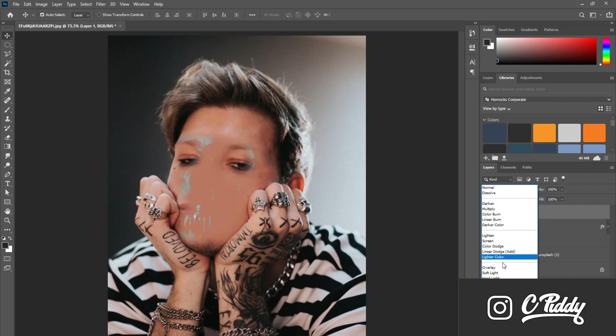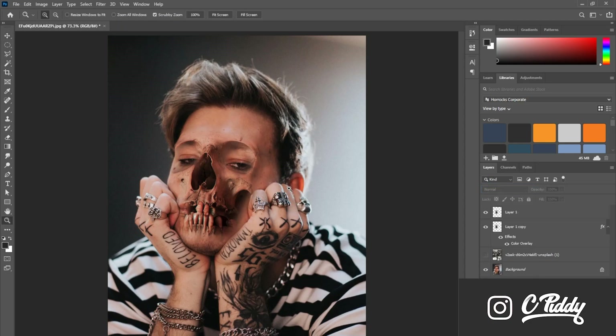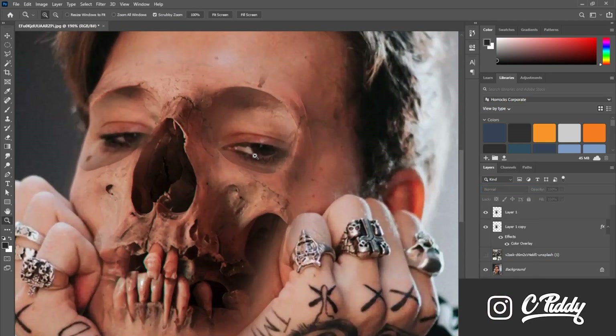Then you're going to want to play around with the blending options. In this case, Hard Light was the best blending mode for me — it kept the skin tone and also had some dark shadows.